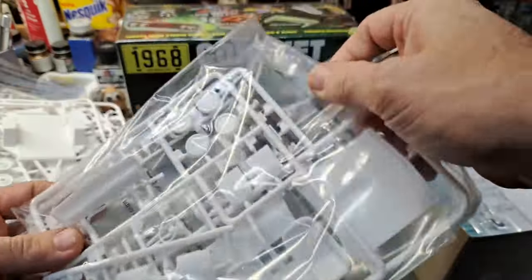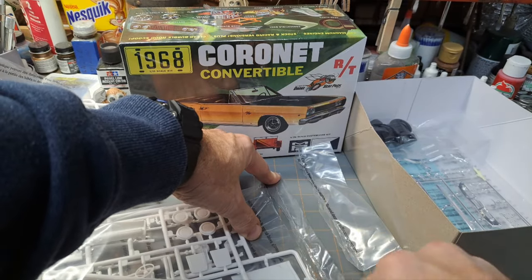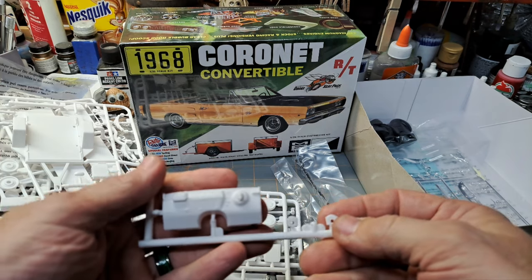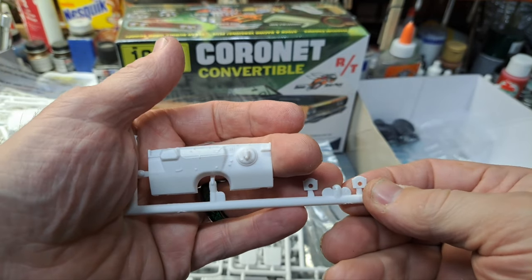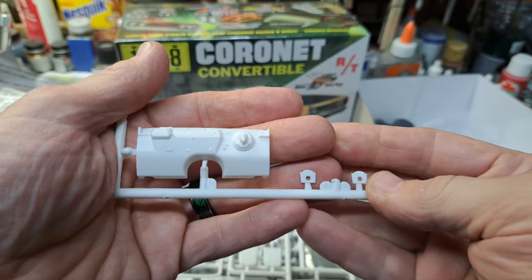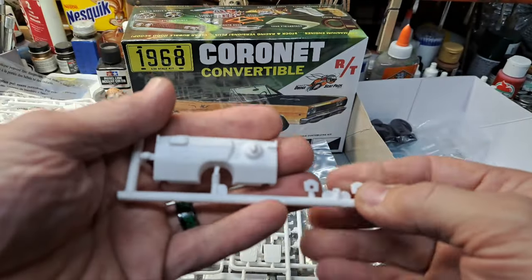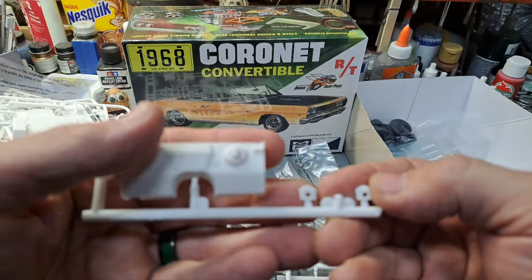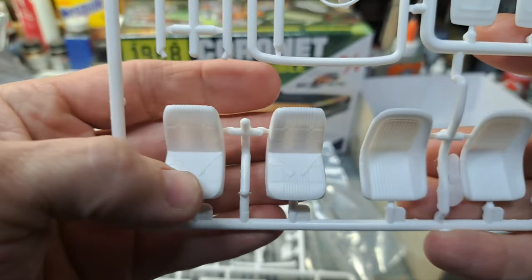On the box it says 'all new tooling,' and I wasn't sure why, but I did find out on another video — Muscle Car Modeler, I think Ral was doing one on this — and he said something about a tooling alteration they did, possibly to make a hard top or something. They ended up having to do brand new tooling again to reissue this kit. Here's your firewall, maybe some axle block inserts there possibly, and then your front seats — again with molded-in seat belts, that's really cool. And the dash.